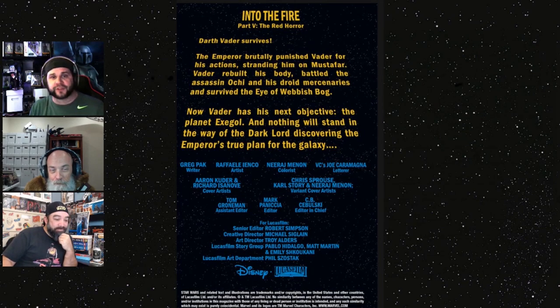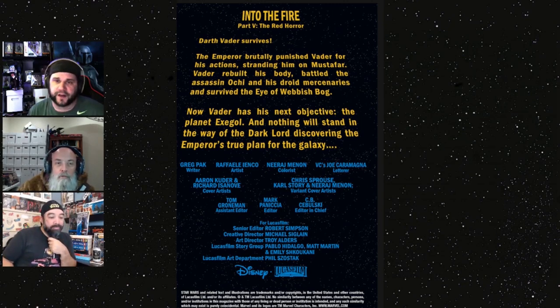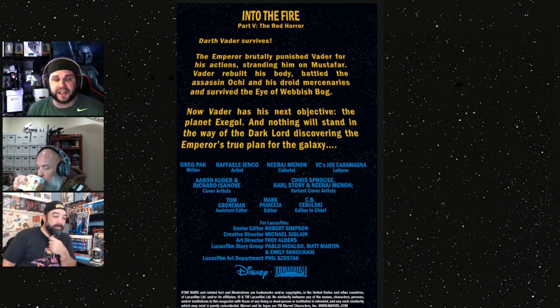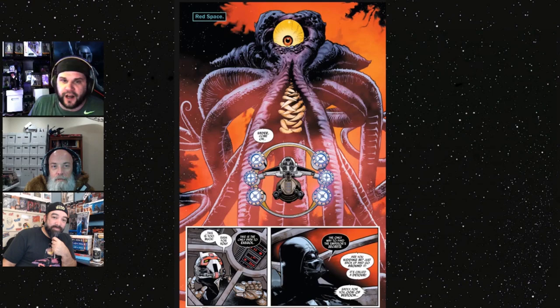Let's give a little recap. They're doing scroll-style intros in all the Star Wars books now. It pretty much tells you that Darth Vader is not allowed to use his Force power — the Emperor wants to teach him a lesson. The assassin, who was once supposedly strong, gets weaker and weaker each issue in our eyes. The Eye of the Web and the fog have already been passed by Vader, and he's now trying to get to Exegol to find out the Emperor's secret.